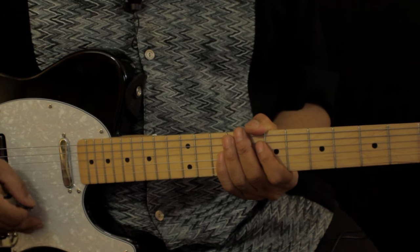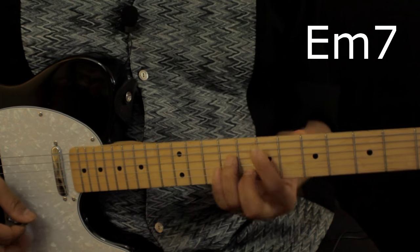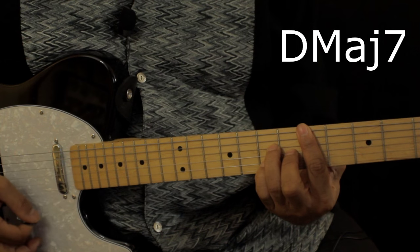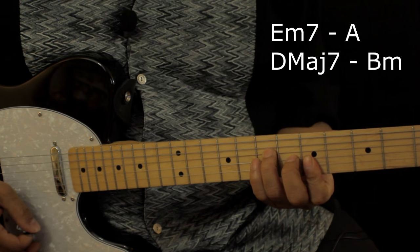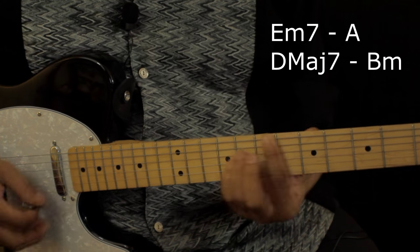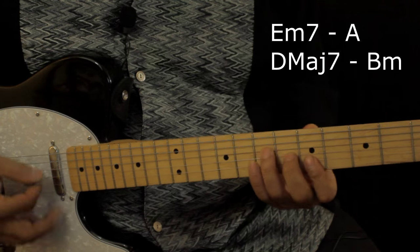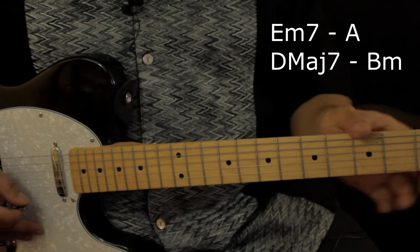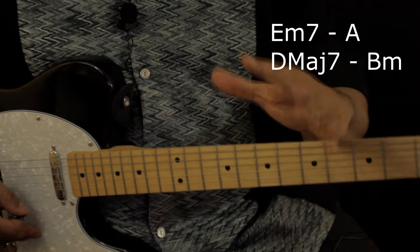The chords are E minor 7, A major, D major 7, and B minor — that's the whole song, just those four chords. Throughout the song they change up the rhythm a little bit during the chords, but it's the same four chords all the way through.